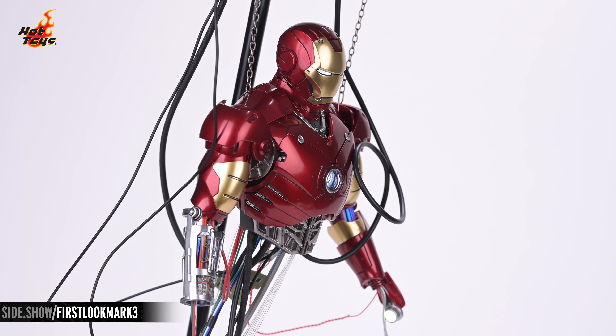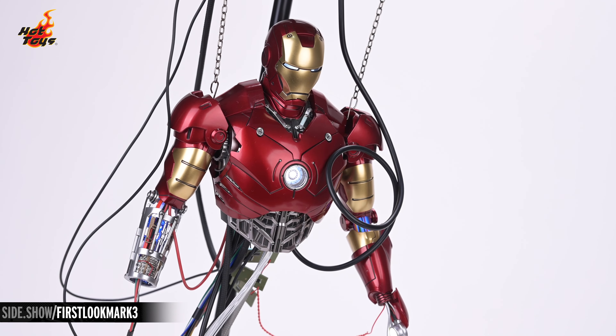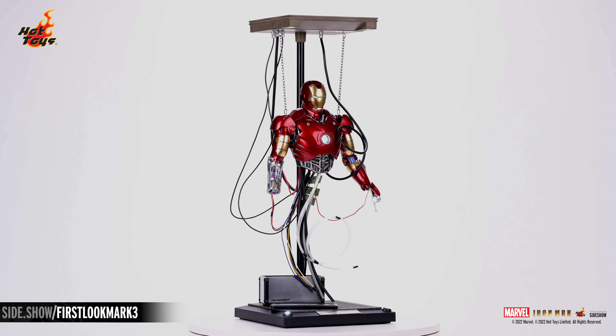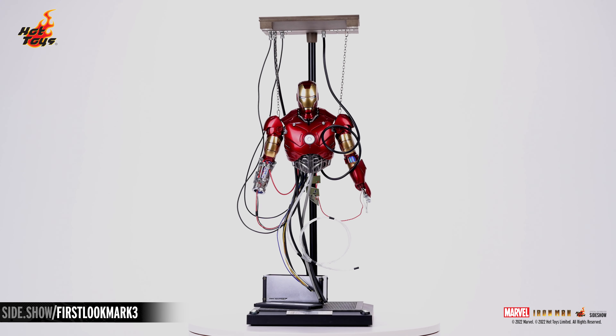Be sure to tune in to Unsealed and Revealed, Strike a Pose, and How to Be a Poser for even more 6th-scale figure shenanigans. If you'd like more information on the figure featured in this video, follow the link below. And, as always, don't forget to let your geek side show.